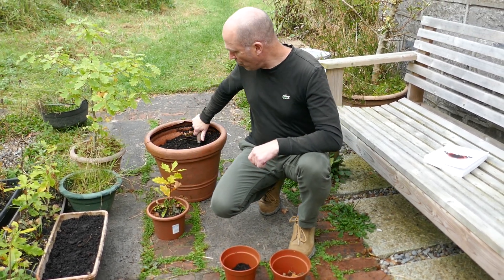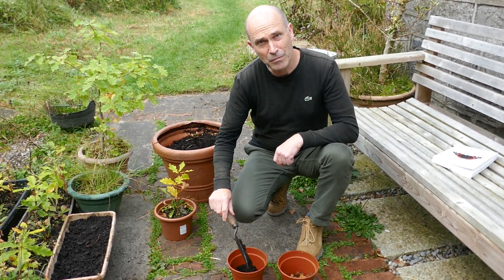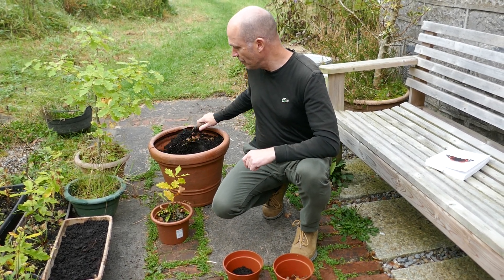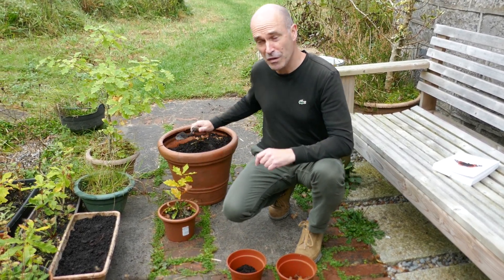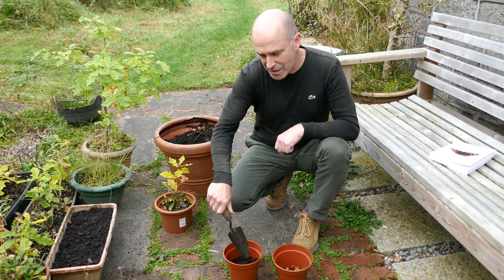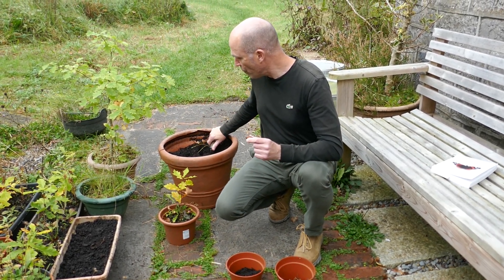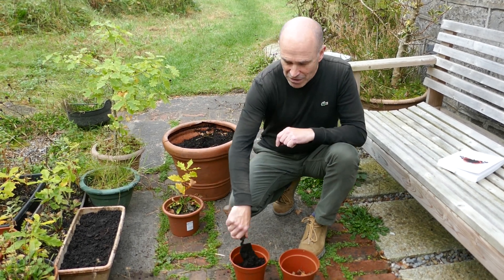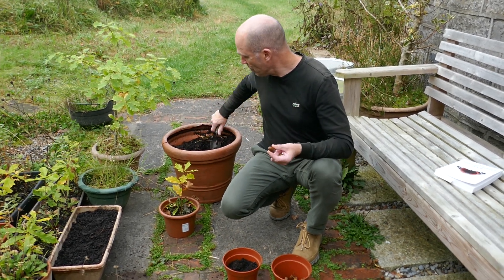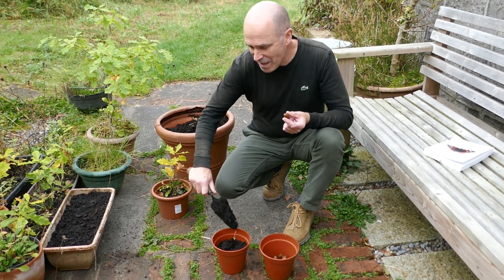And why oak? What's so important about oak? Well, it's a really long-lived tree, so it provides shelter and food for wildlife for hundreds of years to come. And the other great thing about oak is it's one of our most important native plants. It supports over 300 species of insect. And when you consider that sycamore, which is not native to Ireland, supports maybe half a dozen, you can see the importance of native planting.